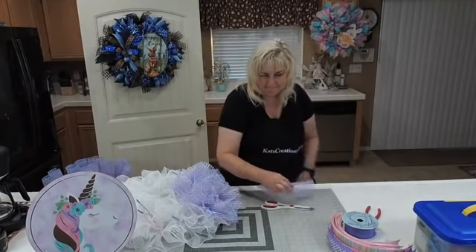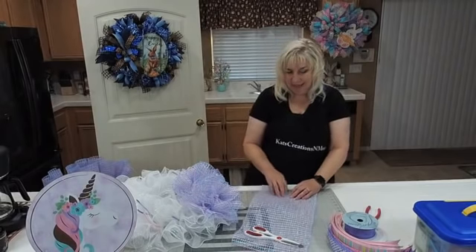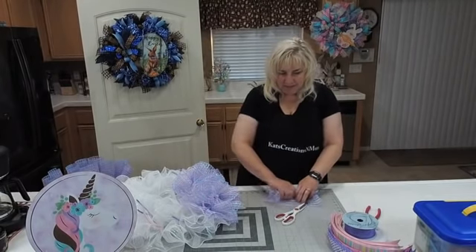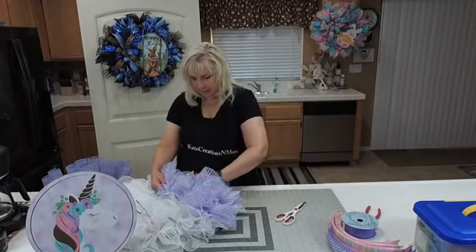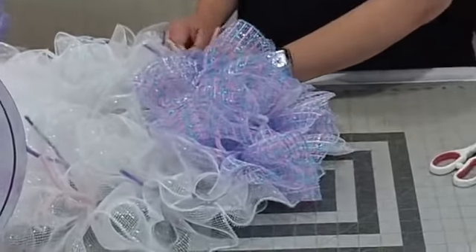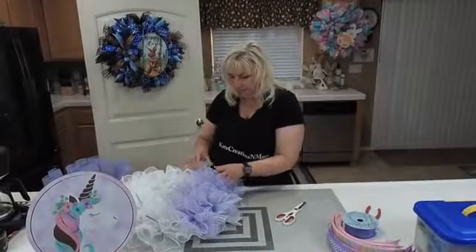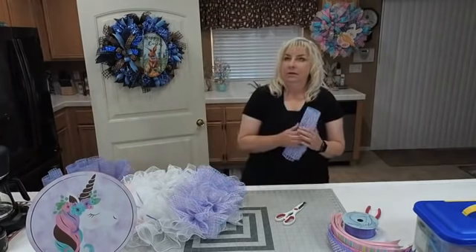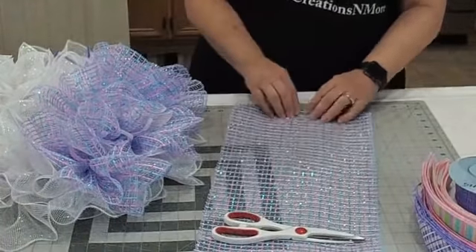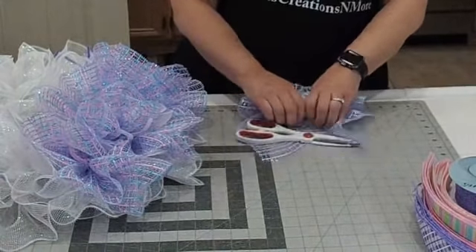Michelle asks where I got the shiny basket weave mesh — it came from Shinoda Design Center. We came across it and I grabbed two rolls thinking Easter, and then Gail grabbed two. When I had the sign I thought it would look really good with that basket weave since the unicorn is pink, blue, and purple. But now we covet it because when I tried to pull the SKU on the Wreath Shop — item not found. Craft Outlet — item not found. Worldwide web — item not found. I think it's discontinued.